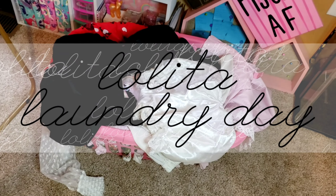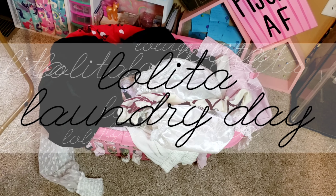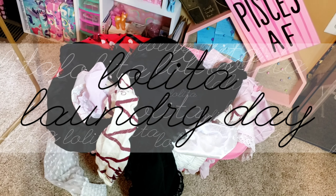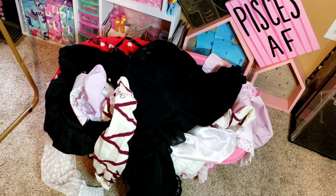Welcome to Lolita Laundry Day, where I show you that you can actually easily wash your Lolita and other J-fashion clothing without much issue.